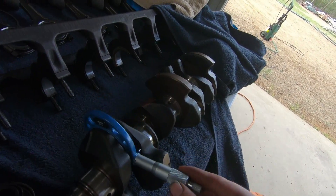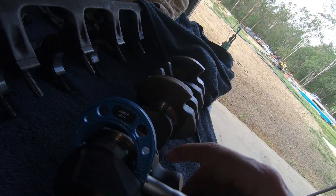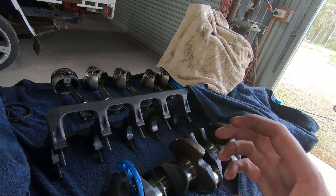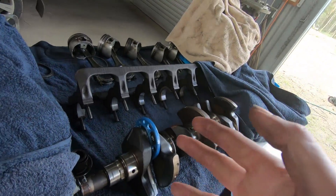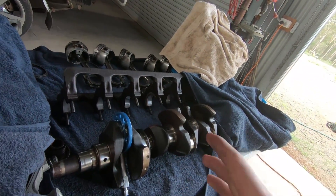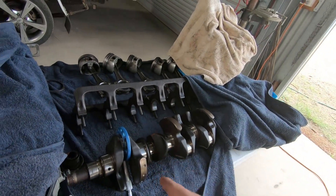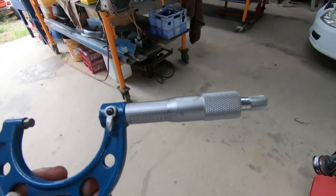It's a bit hard to do this with one hand on camera, but you just work it around and lock it up. It pays to take a few measurements at a few different angles — this gives you an indication of whether the crank has worn out of round, which can be a very big issue. When we pulled this motor down, all of the bearings were in pretty good nick except for the thrust sides, which is bad. But apart from that, no bearings were overly worn. I'm actually reusing the same bearings, so I'm not too worried about it being an issue.